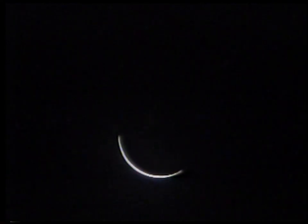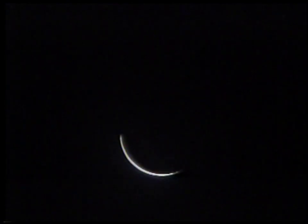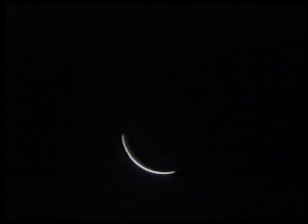It's 3:03 and 38 seconds — less than a minute to totality. The crescent is starting to disappear at the edges rapidly. Mylar filters are now off, and here we go.